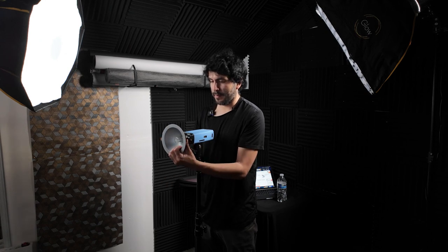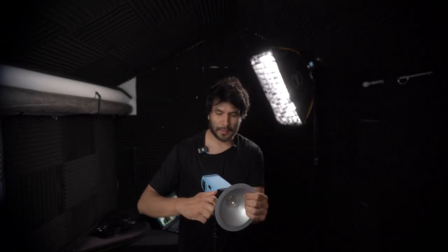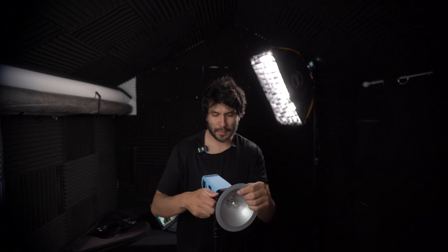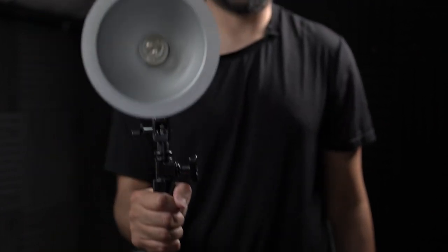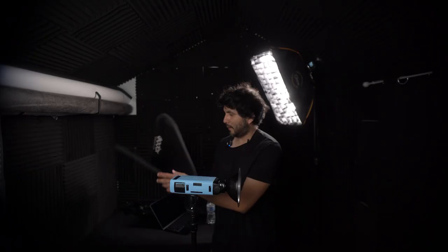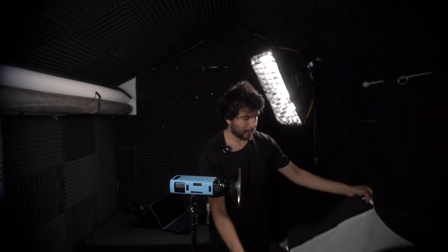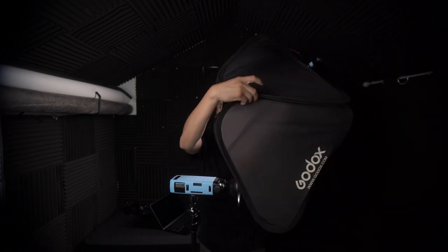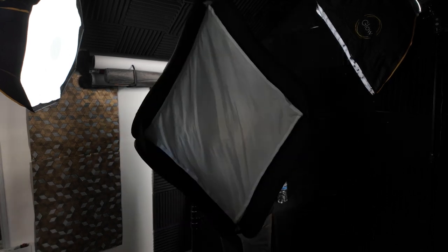Put it on there and be sure it's latched on. So that's how it looks from side to side to the front. And now let's put on what I normally use — this is the Godox 24x24 softbox, a foldable collapsible pop-up softbox.